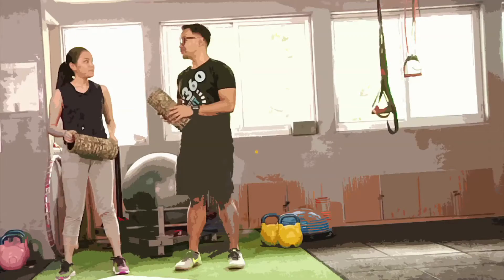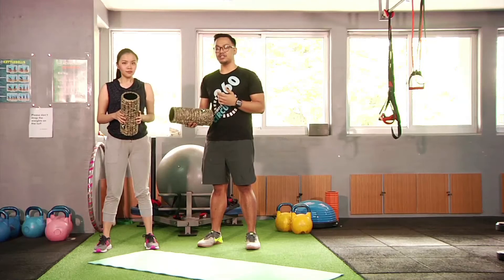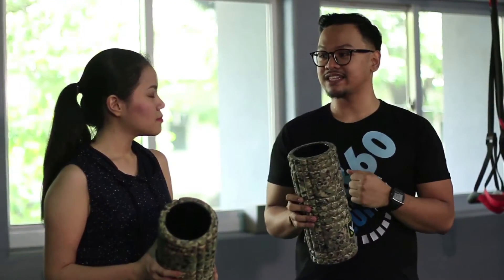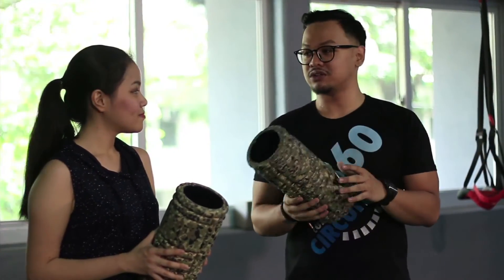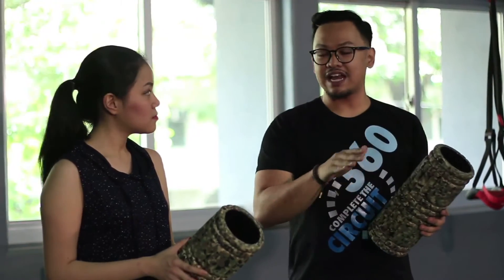For the last part of our exercise, we'll have to cool down. After a workout or after running, our muscles would be sore, and when our muscles are sore, they would be tight. Tightness can cause muscle pains or joint pains. So the foam roller — or what we call self massage — relaxes our muscles.